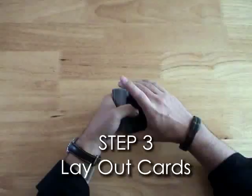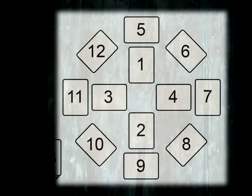Step 3 is to lay out 12 cards face down into the diagram seen here. Make sure the angles of the cards are precise, as they may indicate compass-like directions when flipped. Set the rest of the cards into a stack, face down into the left-hand corner.